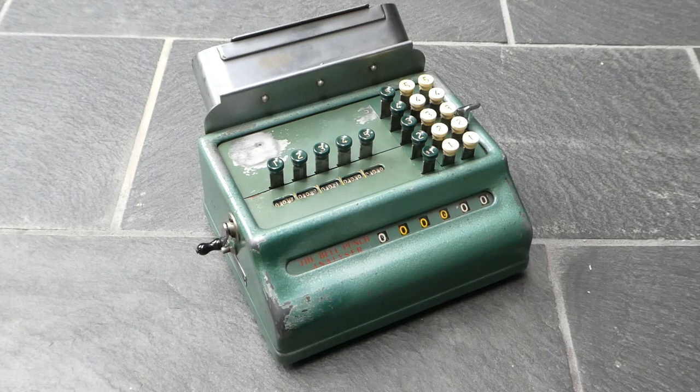This is the Bell Punch Analyzer. It's a combination of an adding machine and a lab counter, and it was made by Bell Punch to accompany their Automa Check It ticket machines. The Automa Check It was used, for example, by bus companies. It was a machine in which you could handwrite a ticket and issue it, and a carbon copy would be kept inside the machine on a large strip of paper.